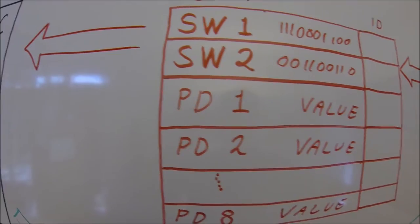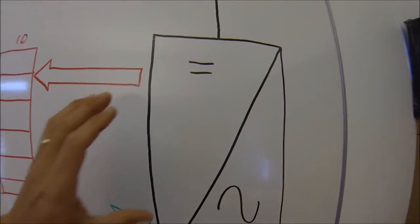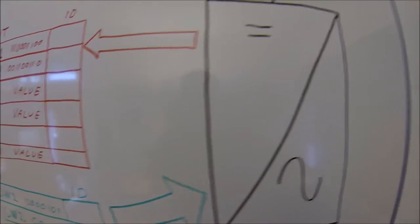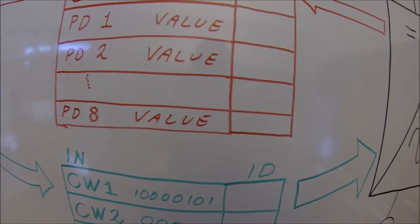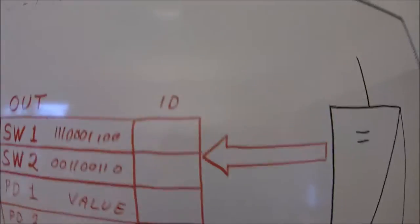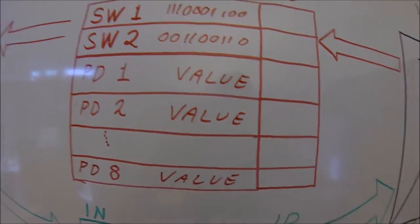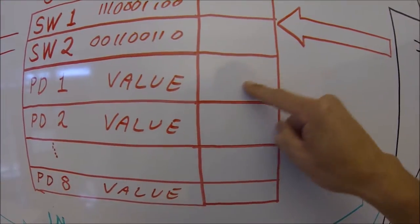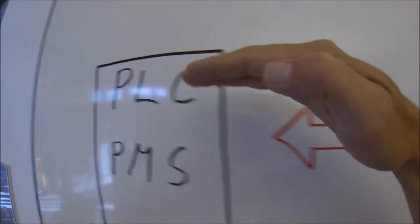Process data includes process values from the system — it could be DC voltage, temperatures, currents, active current, reactive current, and all kinds of information that you want. You can select it: you find in the manual the ID number for the kind of process data you want to look at, put in the ID number, and the value will be transferred to the PLC.